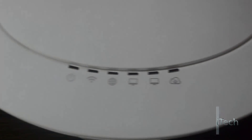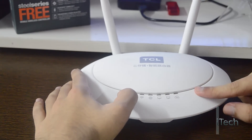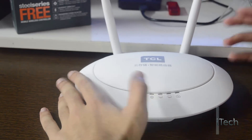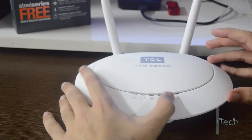Here we have 6 LED indicators: the first one for power status, the second for Wi-Fi status, the third for WAN, the fourth and fifth for LAN 1 and LAN 2 respectively, and the last one for indicating the status of personal cloud.